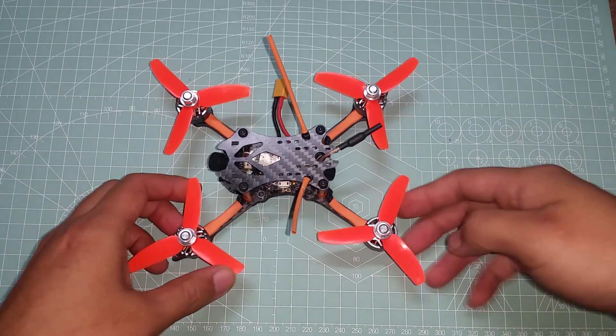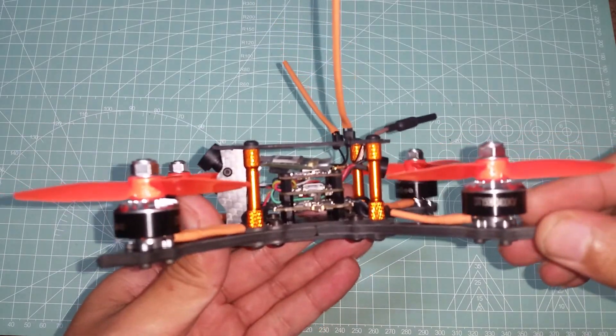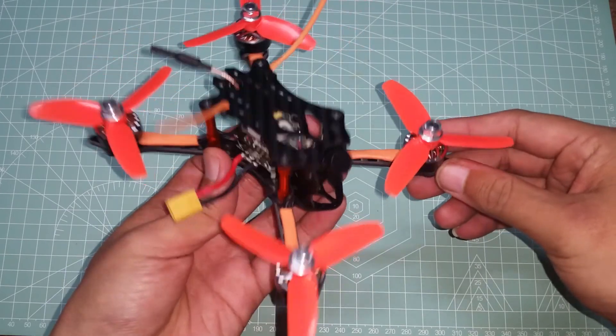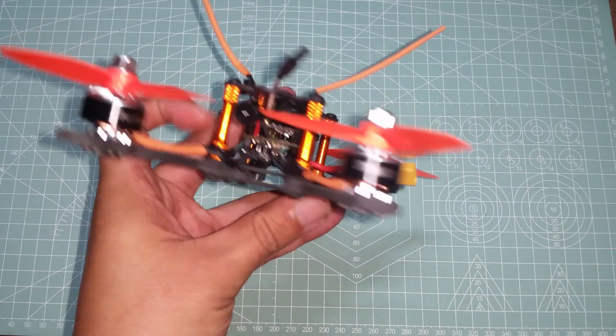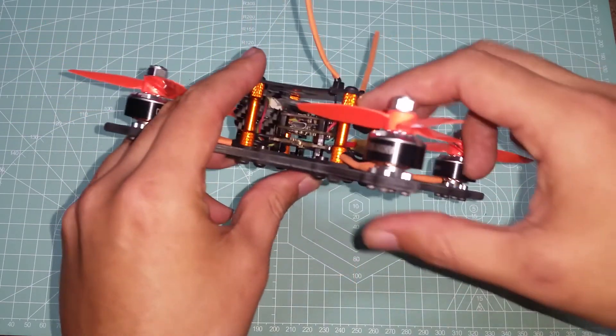Taking a closer look, there are some obvious differences between the quad I received and the one listed on the product page. As mentioned earlier, the motors, flight controller, and camera are all different parts from what's shown — and in my opinion they were all updates for the better.